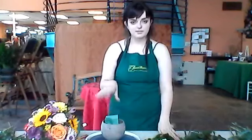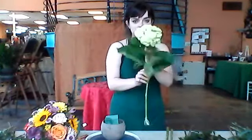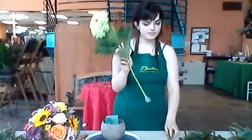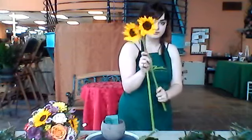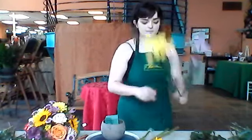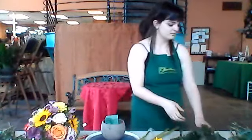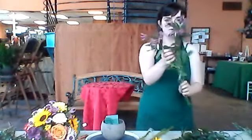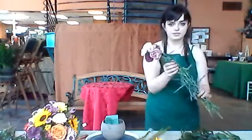Now, before we let it soak everything, I'm going to go ahead and show you what flowers we're going to be using today. This is our hydrangea — this is the first thing we're going to be putting in. You should have two sunflowers, two stems of mums, three assorted colors of roses, two stems of alstroemeria, and five stems of carnations.